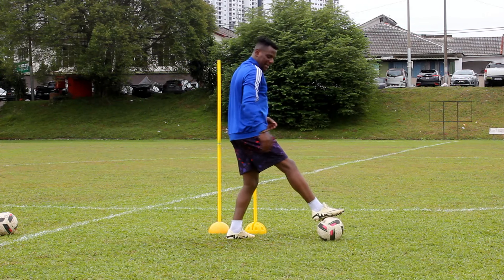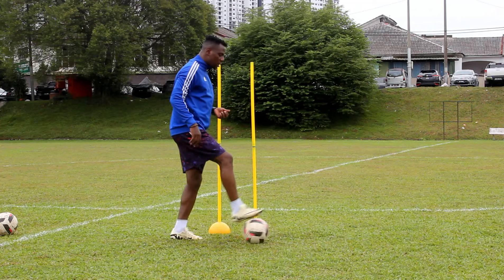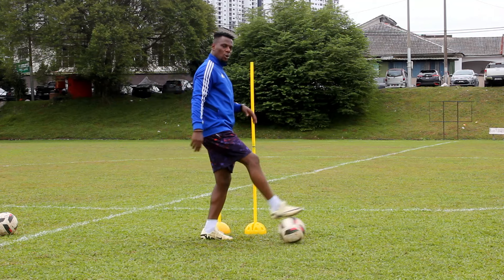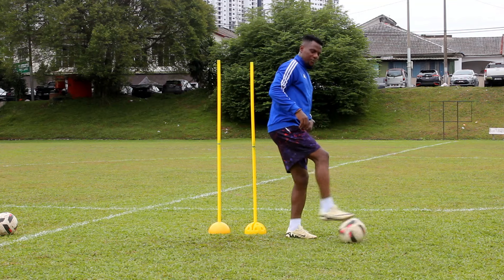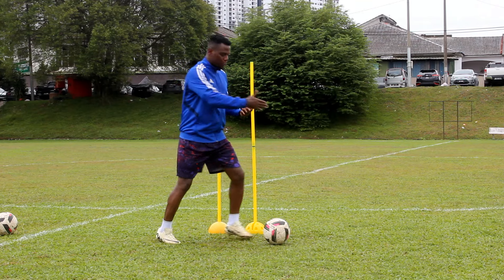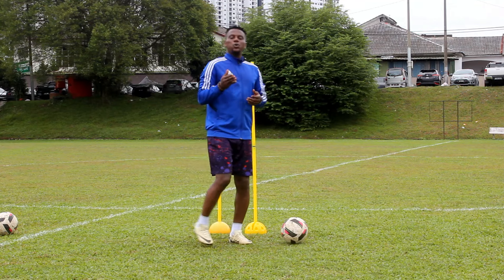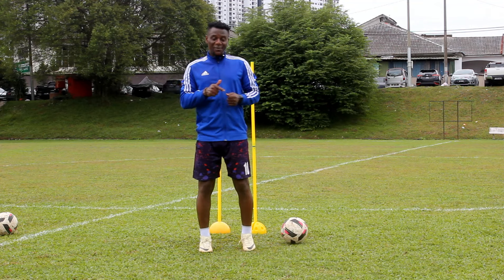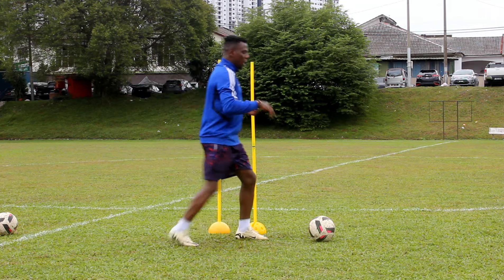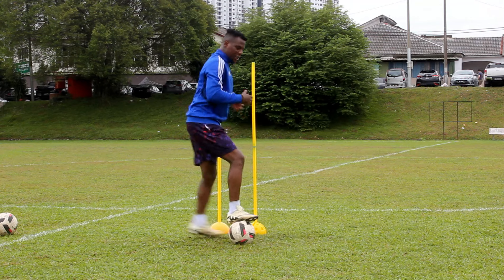This is all about gliding and guiding the ball to change direction. The first thing to consider when you're going to glide the ball is to always take one, two, or three steps forward to get the ball — you cannot wait for it. Your second leg's movement determines the direction you want to turn or how far you push the ball away from your marker. I call this move 'roll push' because you roll the ball with the top sole of your boot.